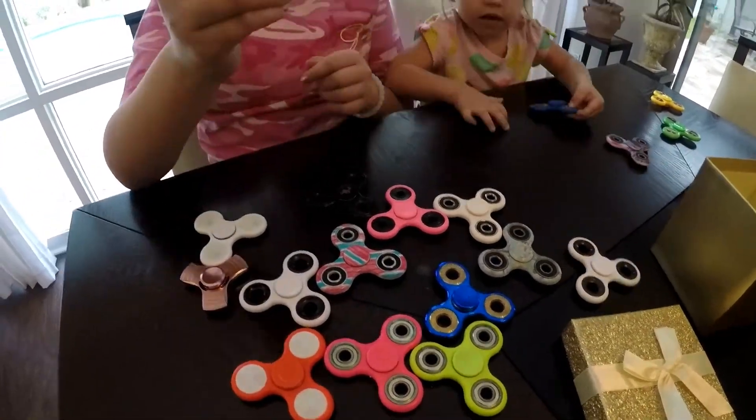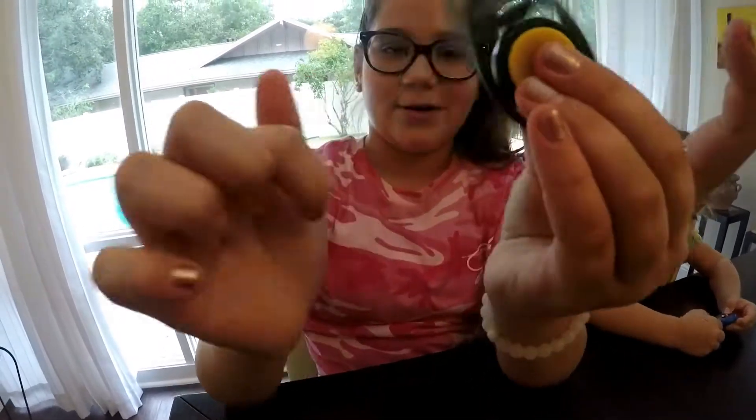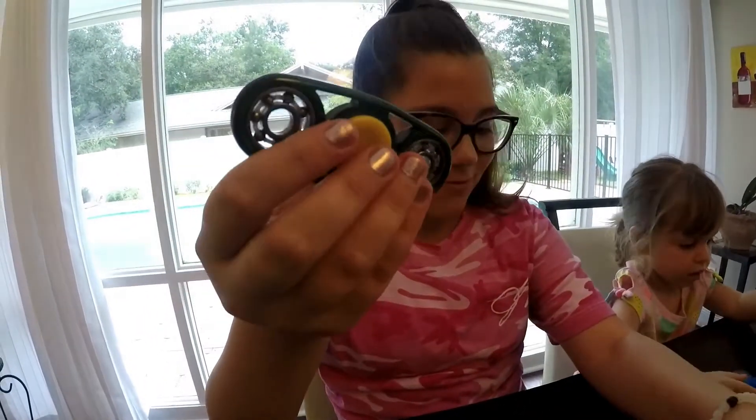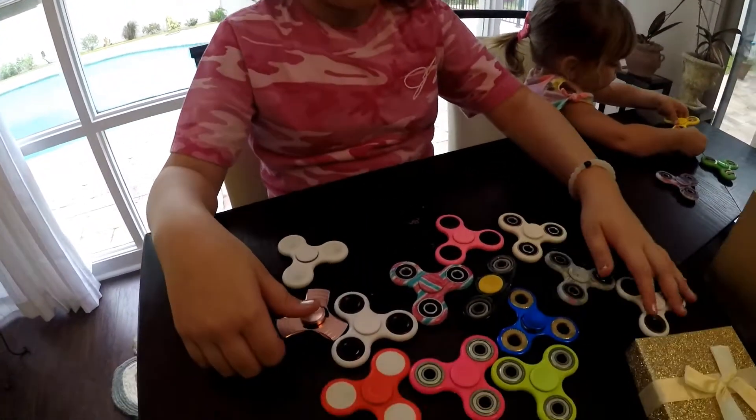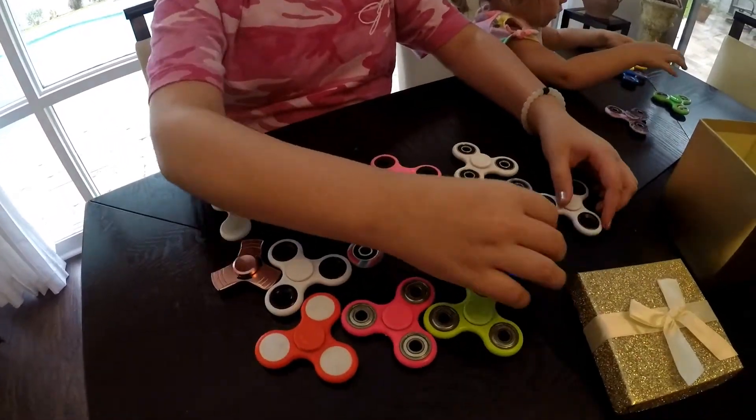This one is a really cool one as well because it's a different shape than a regular fidget spinner. Some of them are heavier than the others.